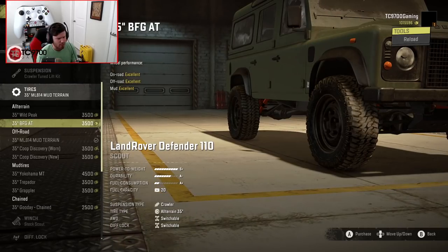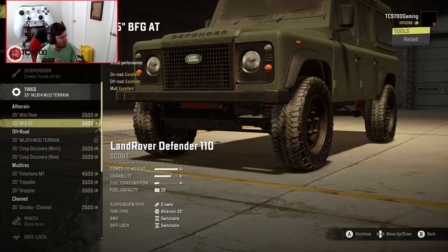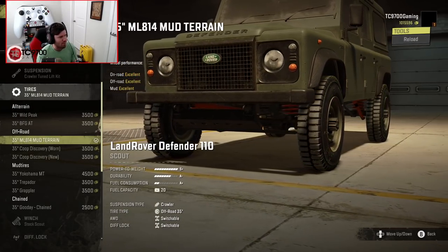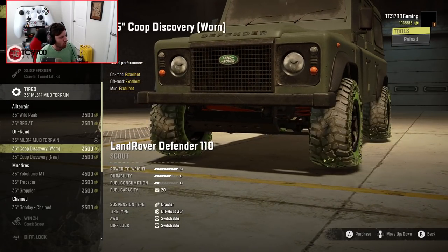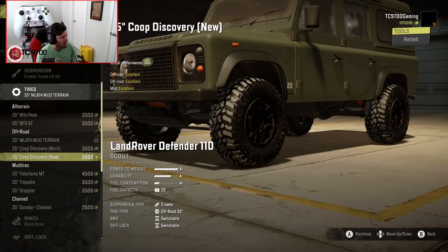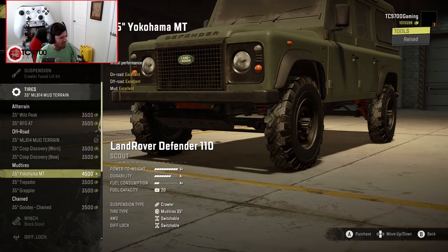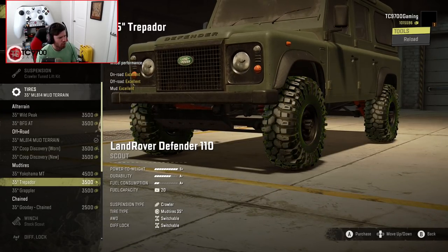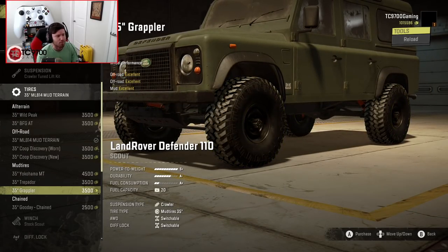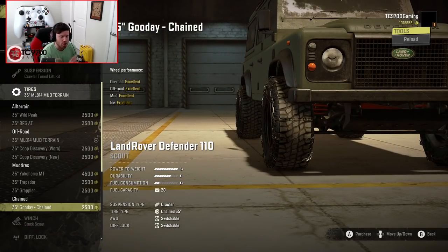We've got another AT, although that doesn't necessarily look like any BFG AT I've ever seen — that looks more like a BFG MT. We also have the ML814 mud terrain, the Cooper Discovery worn out, and the brand new Cooper Discovery. And then we have the Yokohama MT mud tires, which are an odd tread pattern. We also have Trepidors, Nitto Trail Grapplers, and the Chained Good Day.